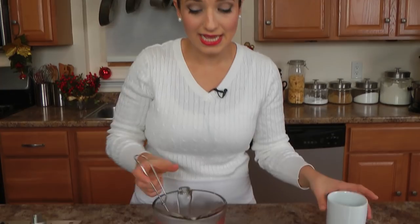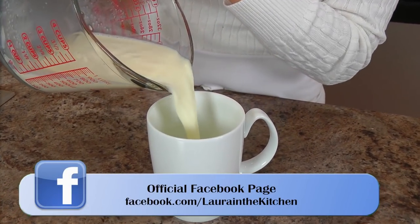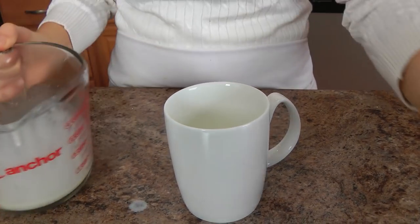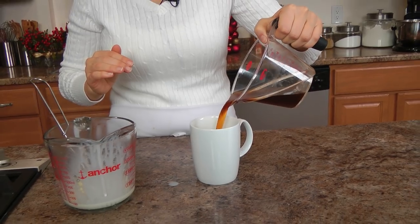You could sweeten this up with some sugar if you wanted to. I'm not going to, because I think that white chocolate does provide a nice bit of sweetness as it is. So this is how easy it is — just pour some, I pour about halfway up my mug, and then I continue halfway up with my coffee.